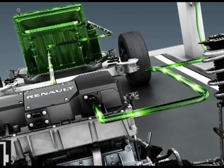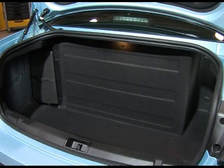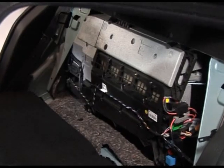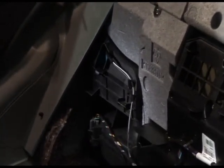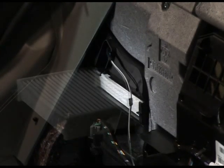Charging the battery causes it to heat up slightly. Due to its special position, the battery of Fluence ZE has a cooling system based on a flow of air cooled by a Peltier heat exchanger. The entire system is located behind the seat back of the rear seat. It incorporates a replaceable component used to filter incoming air.